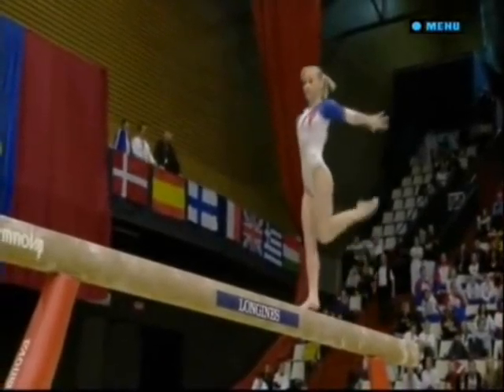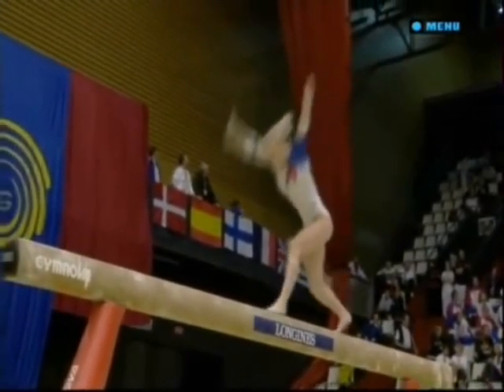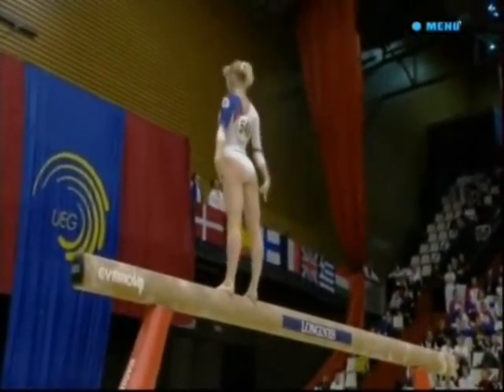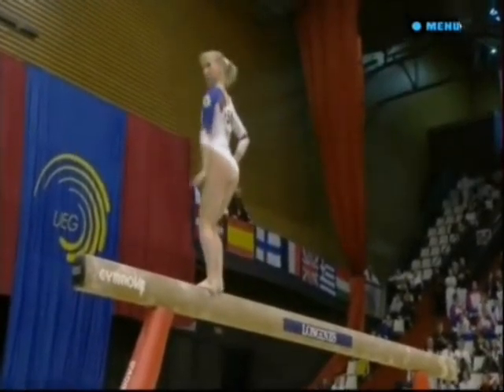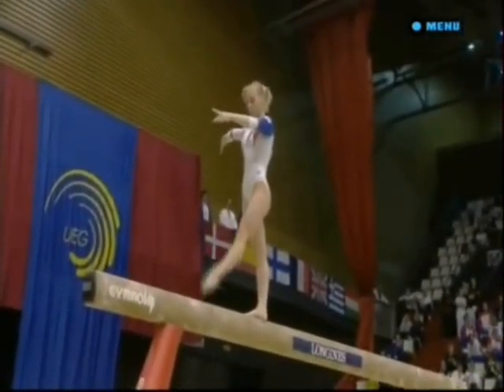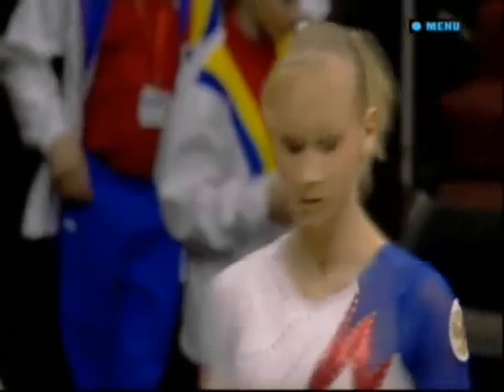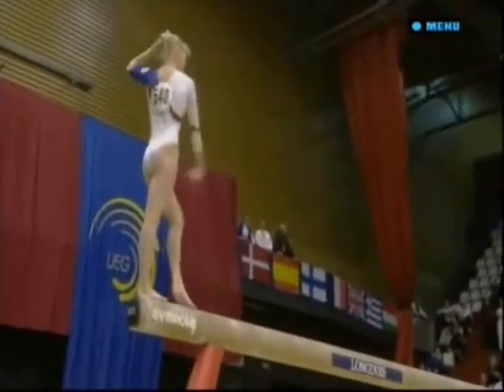The gymnasts have to work quickly on beam these days in order to pack the difficulty in. She's done loads of really very difficult acrobatic elements already, but still has to include at least a full spin. She does so effortlessly.